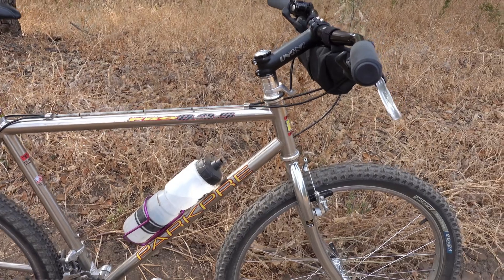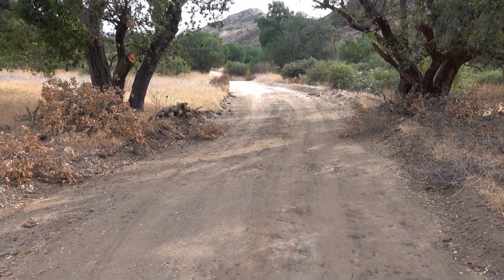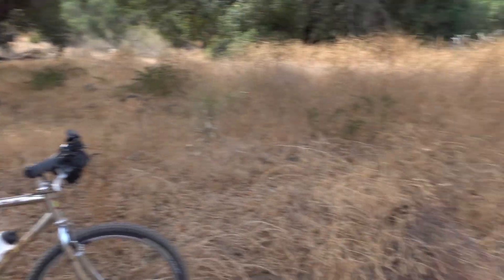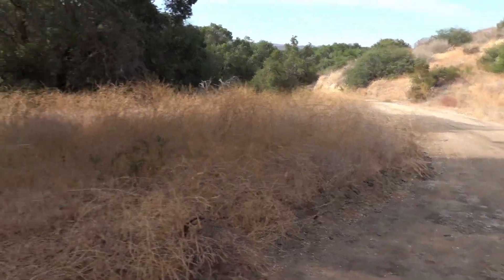I run this bike on easy trails such as this one here — basically too easy for a modern mountain bike, but it works great for a vintage mountain bike. Basically a gravel bike for gravel rides.